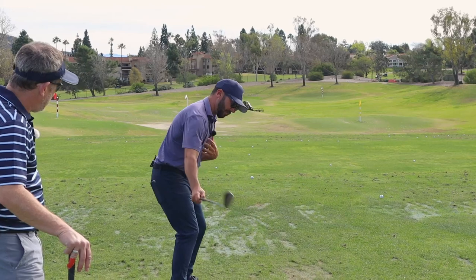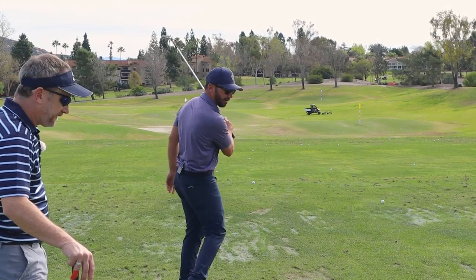The club's just staying in front of that, so now you have the angle you need to strike down. It's really, really awesome.